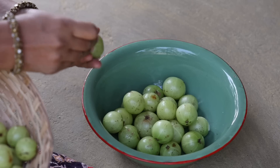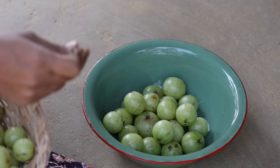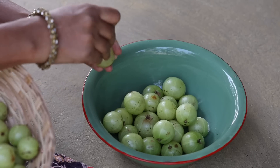Though consuming fresh amla is best, many people don't like the taste of it and we also don't get it in all seasons. So I would suggest preserving it like this.